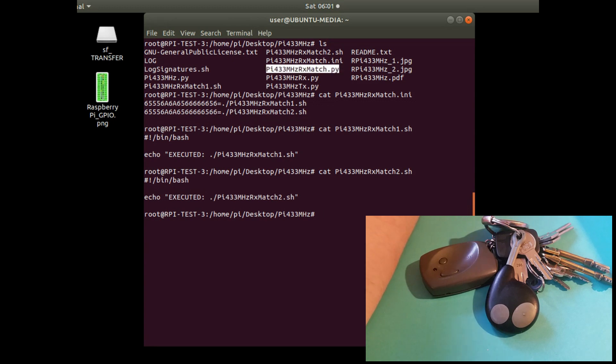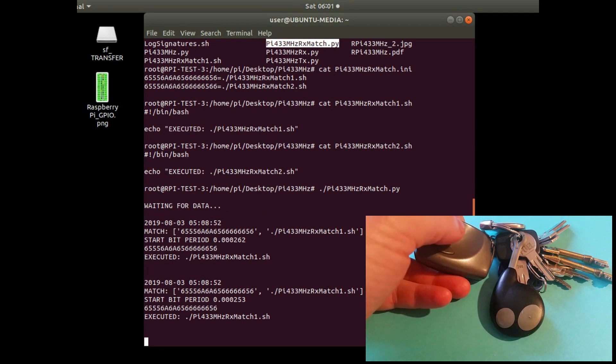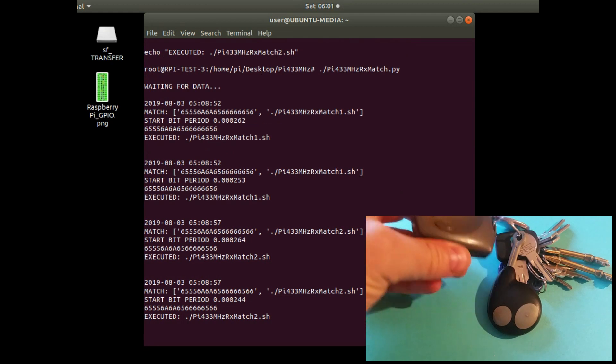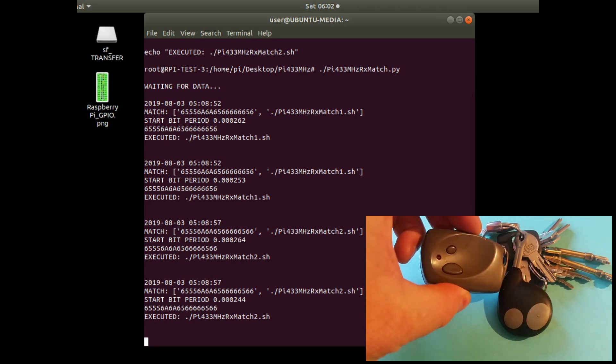The example applications just echo onto the screen which one has been executed — either 'executed one' or 'executed two'. The main application sits in a loop waiting to receive data. If button 1 is pressed it executes RX1 match; if button 2 is pressed it executes RX2 match. It compares received signatures with those in the config file and shells out to the appropriate script — or you could call a Python function directly — allowing you to remotely control your Raspberry Pi from a key fob.